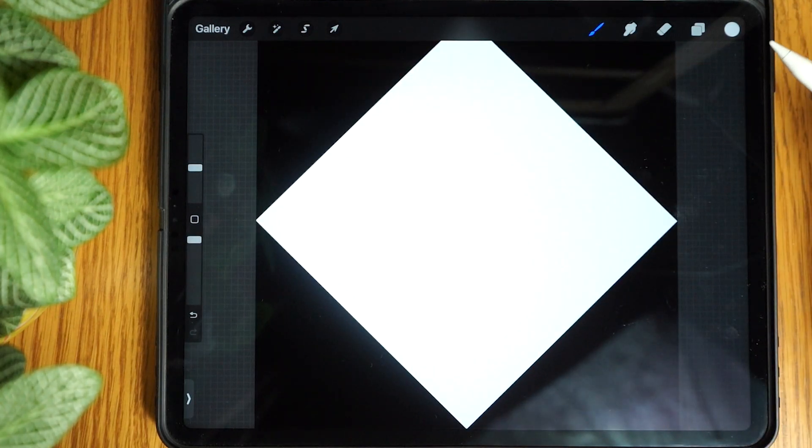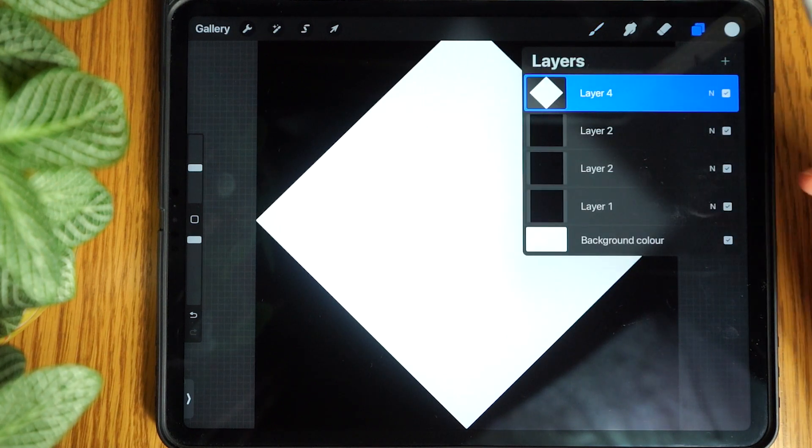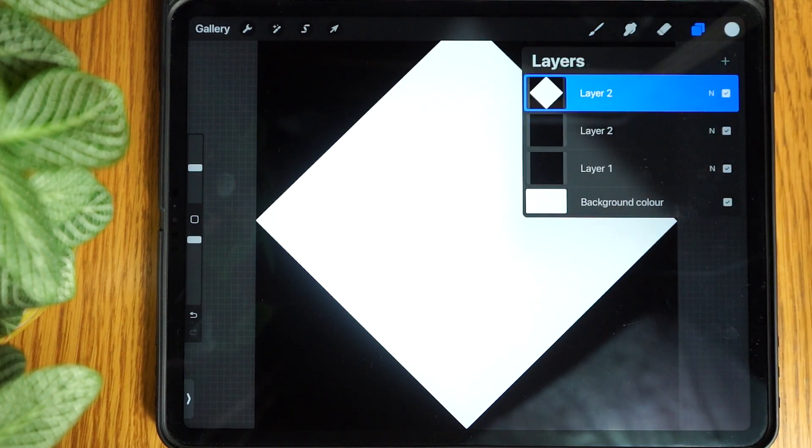Then tap the transform tool to release it. Tap the layers icon and merge the top two layers. Tap the layer and rename it to diamond.